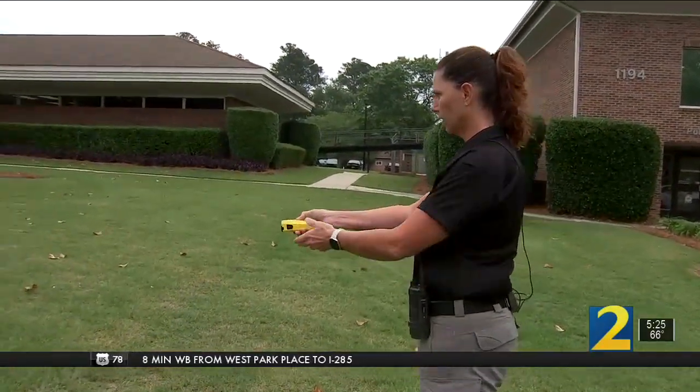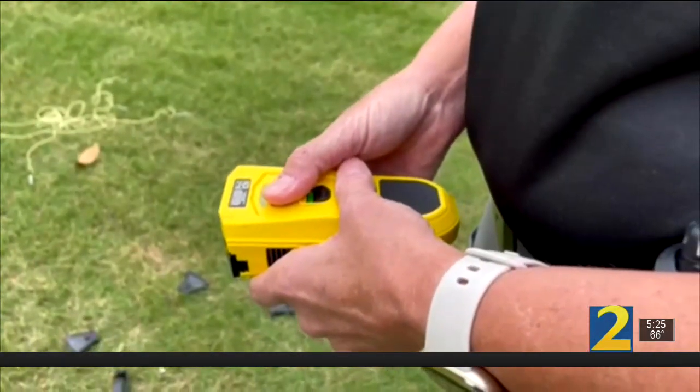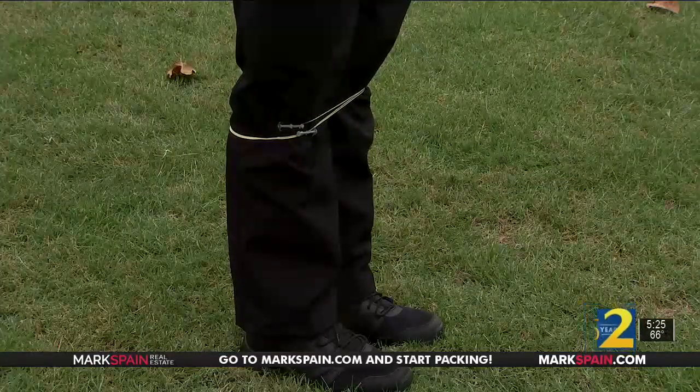Conyers police gave us a demonstration of their new compliance tool. When fired, it makes a gun-like sound. In a split second, the Kevlar cord wraps around the legs or upper body and arms, immobilizing the target. It's a compliance tool — it's not meant to injure anyone. It's just meant to get compliance of someone.